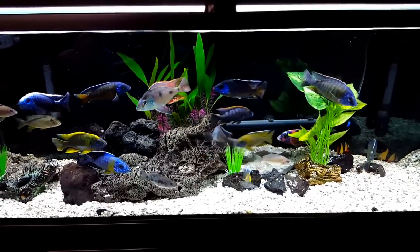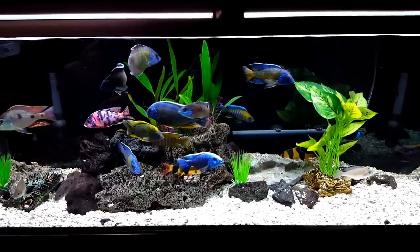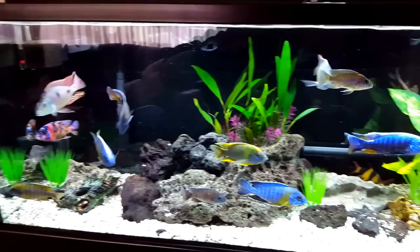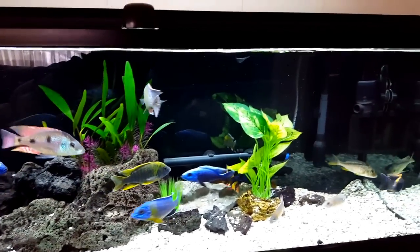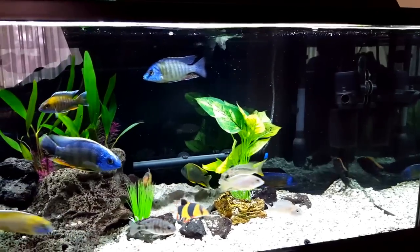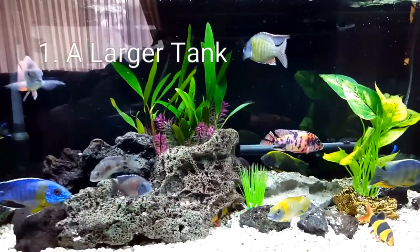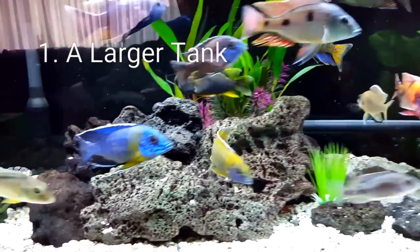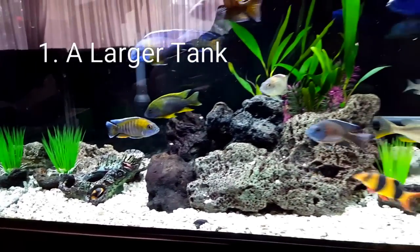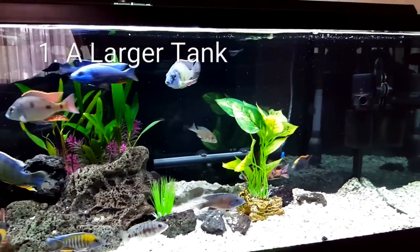Number one: I'm not one to dwell on woulda-coulda-shouldas, but if I could start over again, I'd start with a larger tank. This is a 60 gallon, and coming from a 30 it felt like an upgrade, and I love it. But if I was starting over, I would have probably started with a 125 — it would have helped me move faster in my growth in the hobby. My advice to everybody: get the biggest tank you can afford, the biggest tank you can fit into the space you're dedicating to your hobby.